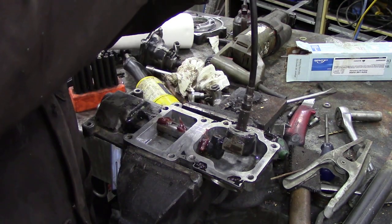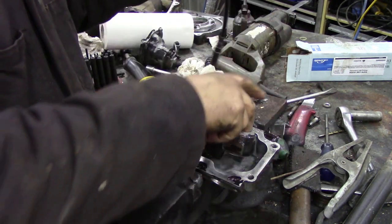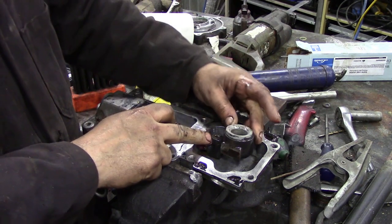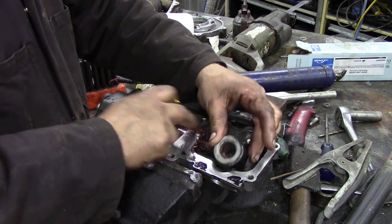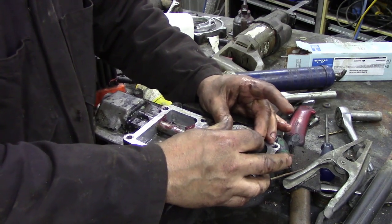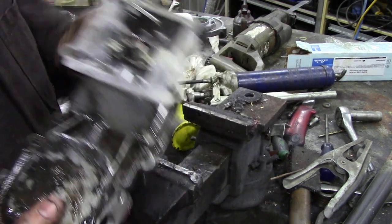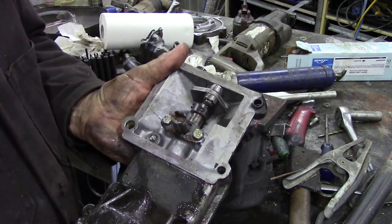Now put some in this bearing housing - this bushing. A couple of things to remember when putting all this together: this little grub screw in here goes flush - if it's sticking up it's not going into the indentation in the shaft, so watch out for that. See - that's nice, now you can feel that bit of movement on the O-ring so that's not going to be a problem.